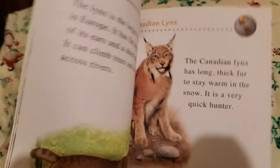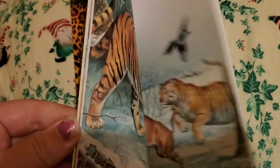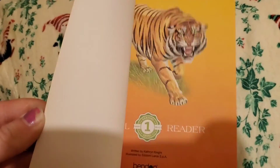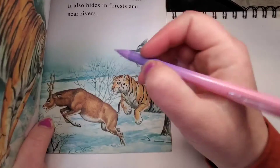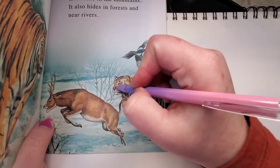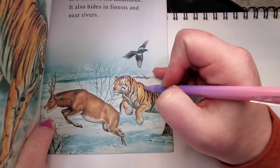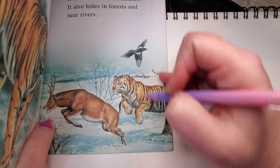Thank you for joining me. I am going to show you some tips on how to draw cats — big cats, little cats, any kind of cat. I'm going to use this book to show you. And as you can see, everything has circles. Every living creature — cats, dogs, everything.